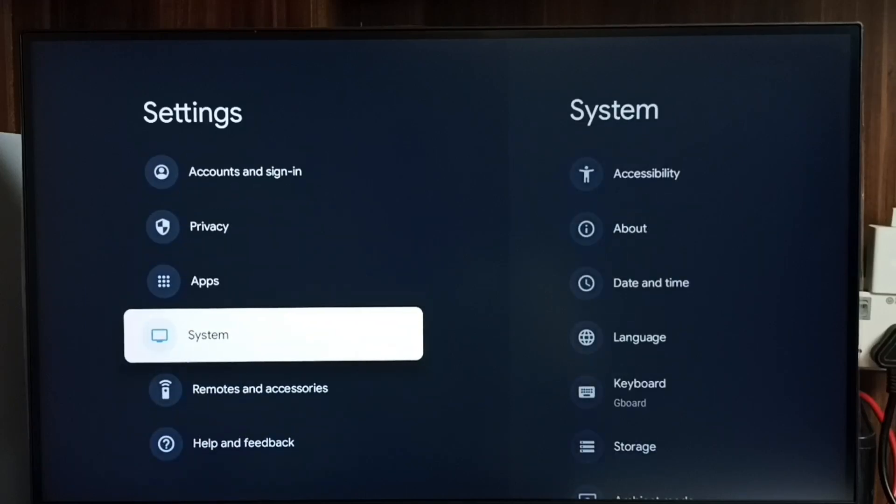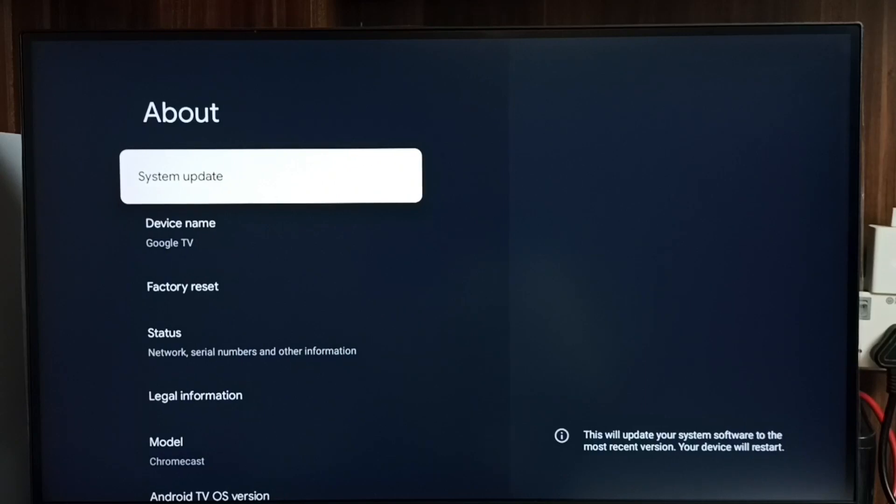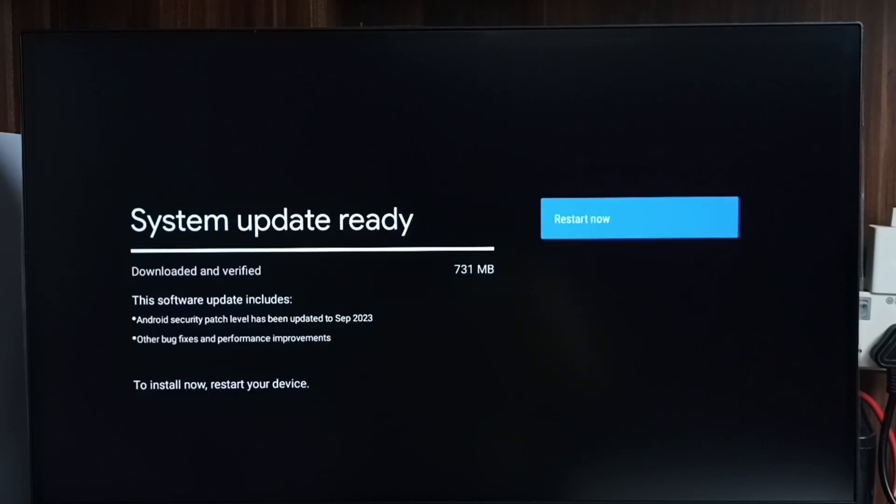Go to System, then go to About, and select System Update. Now it's checking for a system update — please wait. Okay, done. It shows that there is an update available.